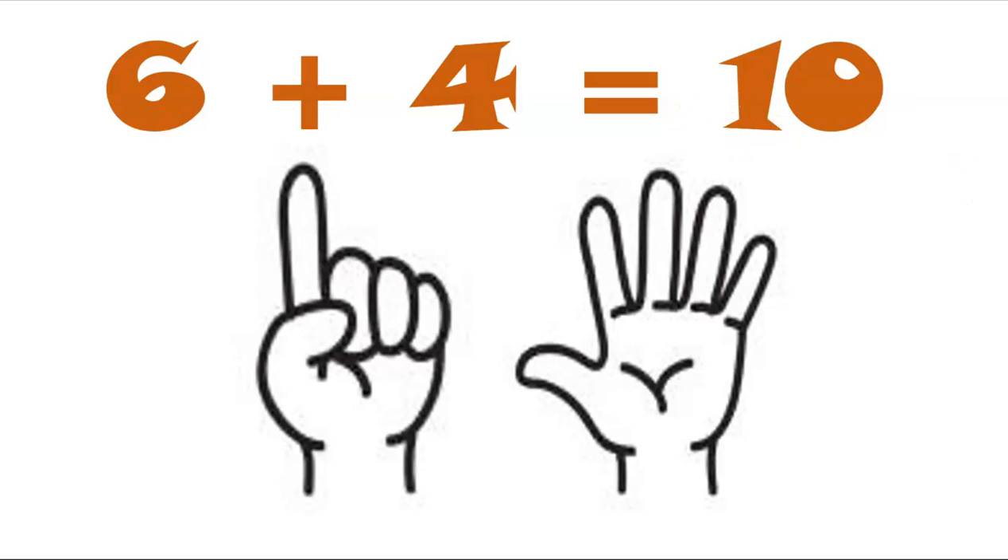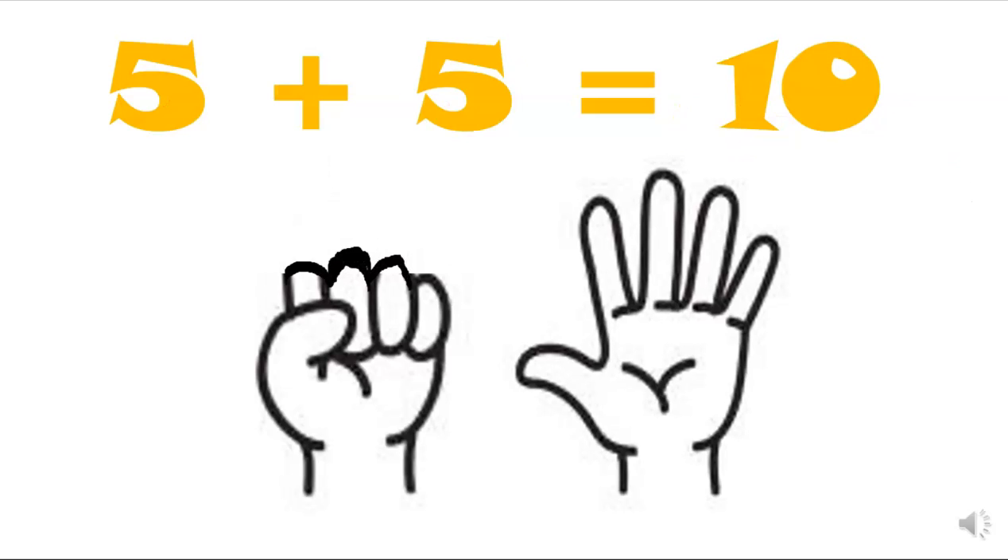Can you fold five fingers — all the fingers on one hand? How many are left standing? One, two, three, four, five. Yes! Five folded, five left standing. Five and five equals ten.